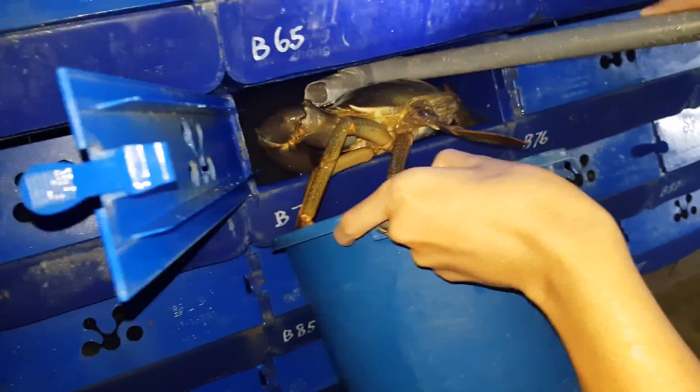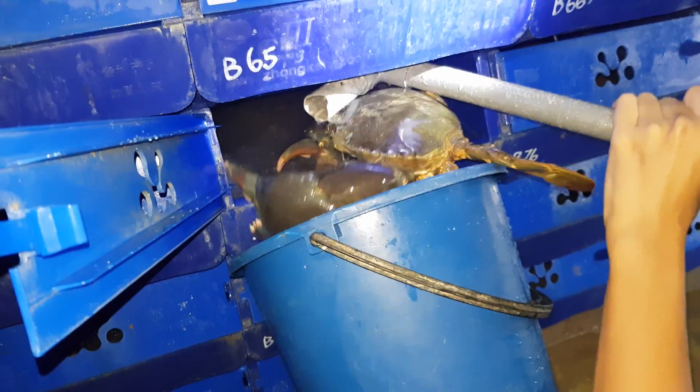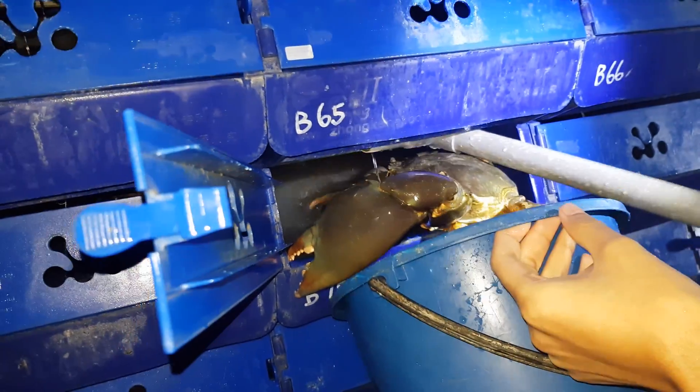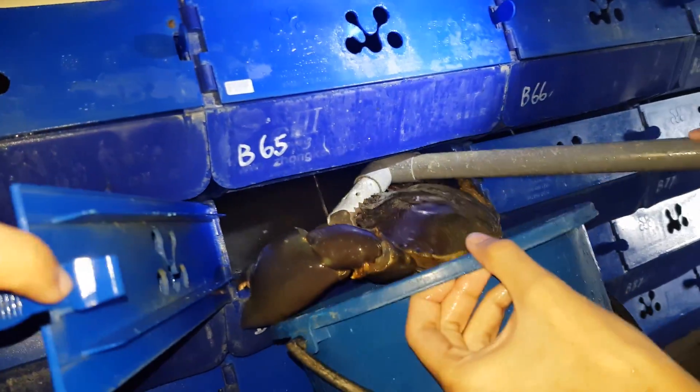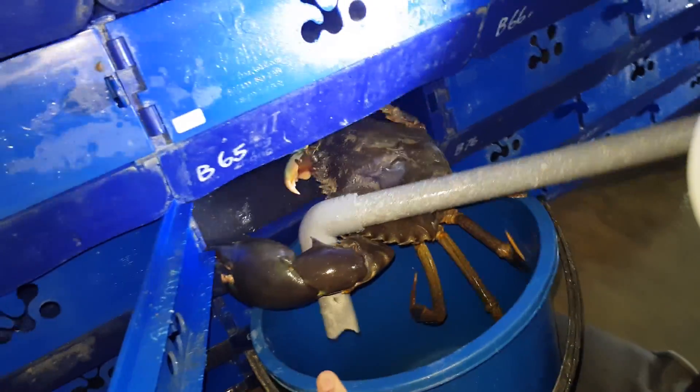For those who have been checking out our channel regularly, you will see that we sometimes upload crabs that are about 900 grams to 1 kilo size. That's pretty common, but today the crabs we have are actually bigger than that. So the first problem you can see is actually getting it out of the box — the box is probably too small for this crab.